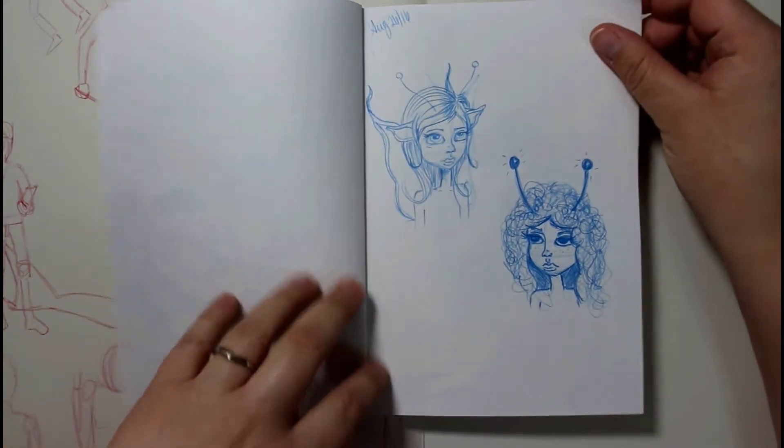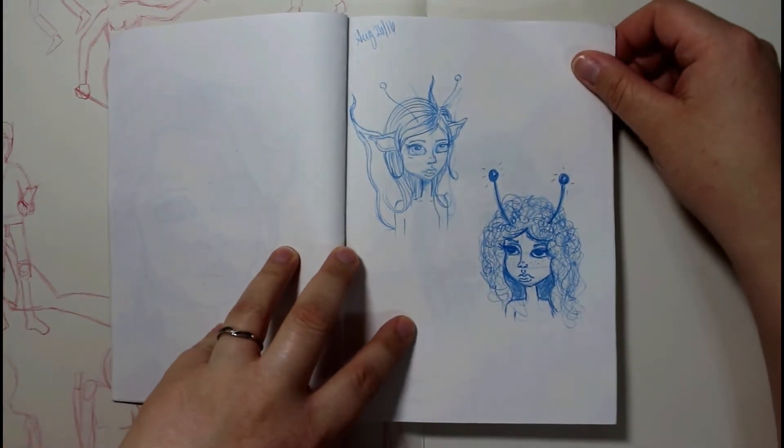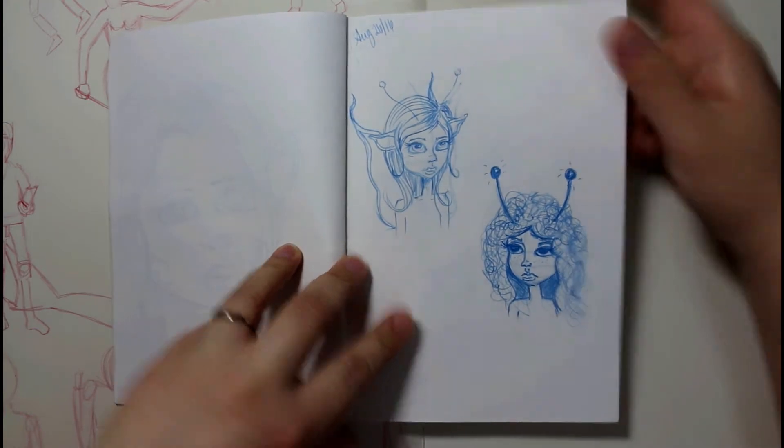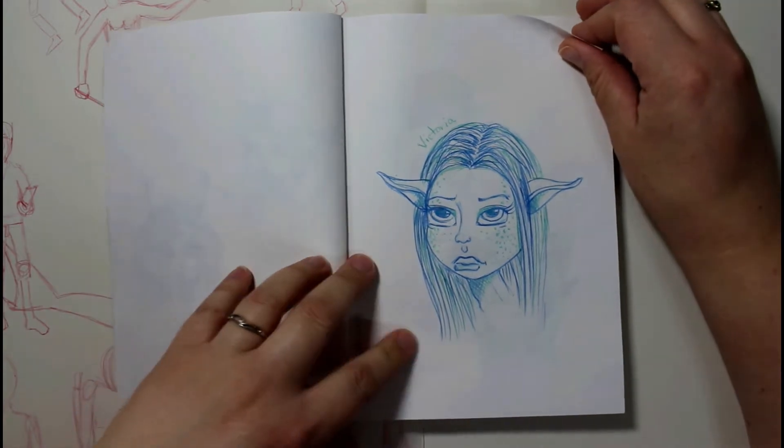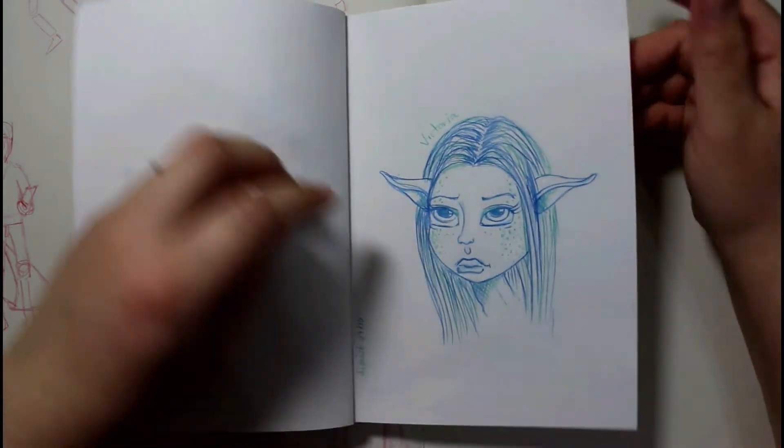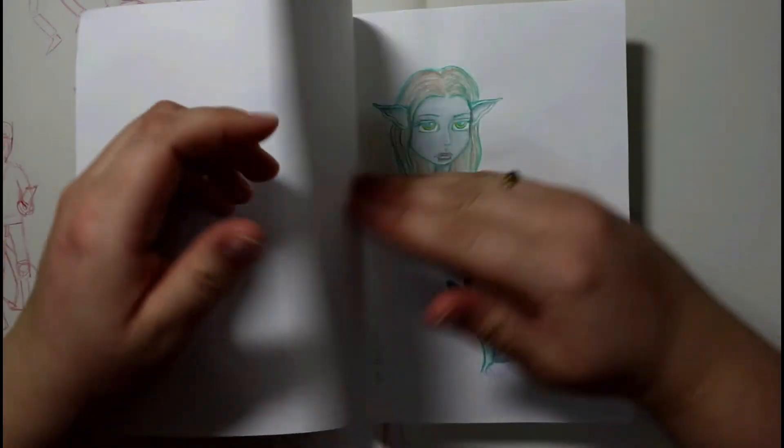And just some more little fairy-type creature girls that I was trying to draw. Again, I really like drawing in color — I was really happy that I found the color-based pencils.